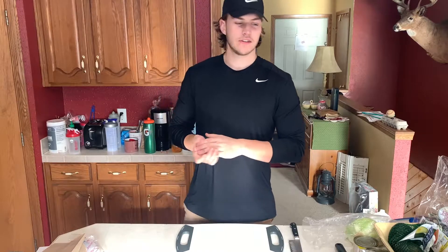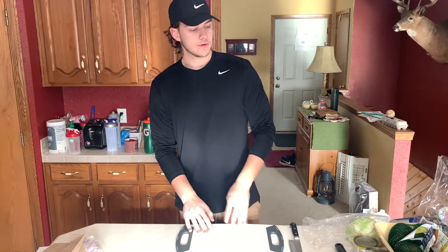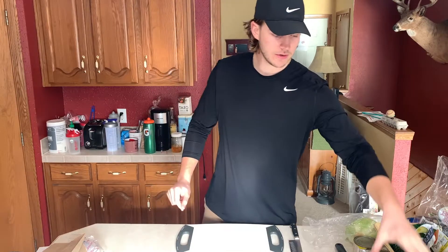Just finished the French toast - hope you guys try out that recipe and like it. We're going to move on to lunch, and then we're going to look at my progress pictures from last Friday to see how I'm progressing throughout this cut. Let's get into our next meal - this could be lunch or dinner - it's going to be a chicken stir fry bowl, kind of a general salad style.